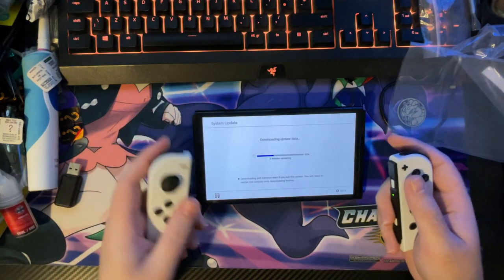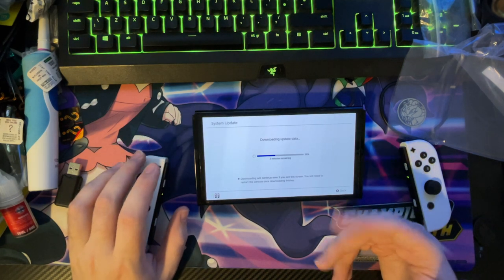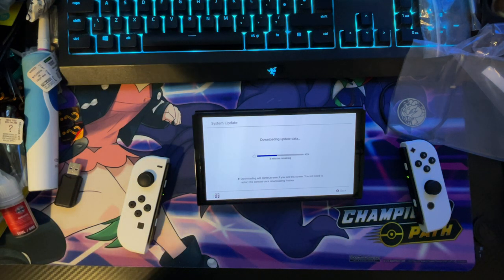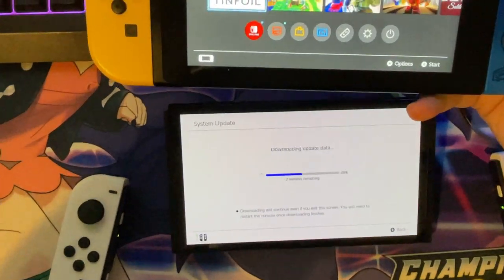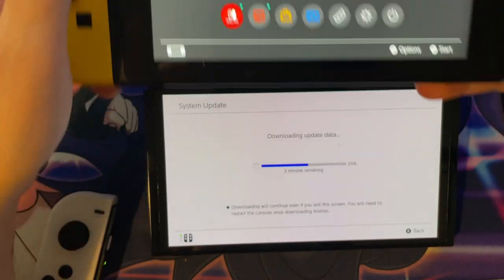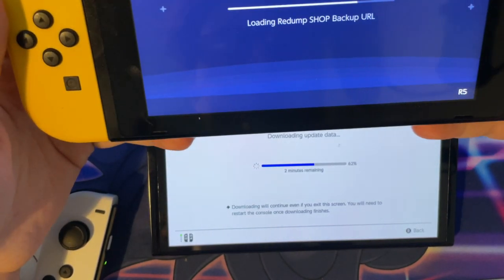So I'm just updating my Switch OLED so I can transfer my profiles across. I never undid the dock or anything. I will show you guys — this is what the original Switch looks like compared to the OLED. Let me just zoom in a bit: there's your OLED screen and there's the original Switch screen. I hope you guys can see a big difference because I can, and this one's modded but the Switch OLED is already modded as well.